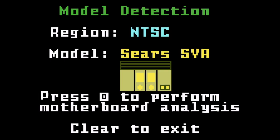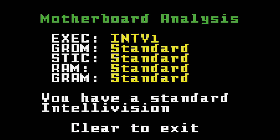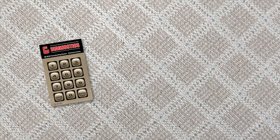Finally, check your console's inner workings to probe its memory and identify its model. Freewheeling Diagnostics can even spot an ultra-rare Tutovision.